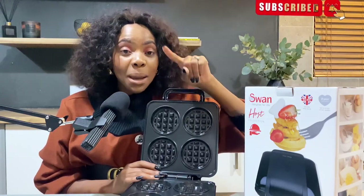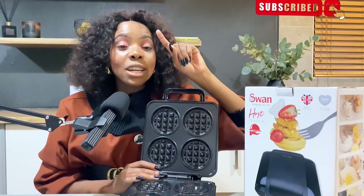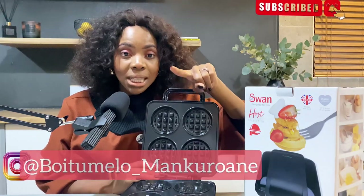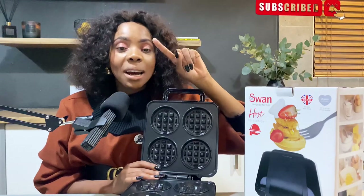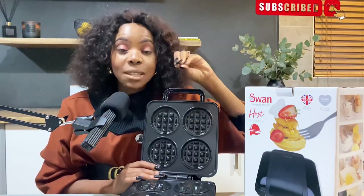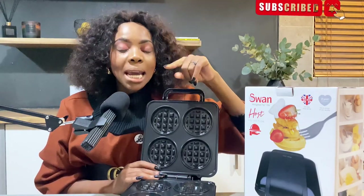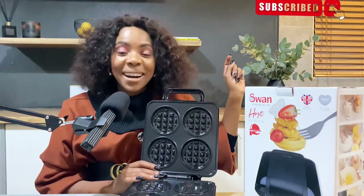Please stay tuned on my platform, YouTube. Please do not forget to subscribe and do not forget to follow me on Instagram, because there is a giveaway that is coming up and I believe you will love it. Please do not forget to follow me so that you can receive it. You can get more info about it on my Instagram and on this platform. Stay tuned and God bless you. Bye!